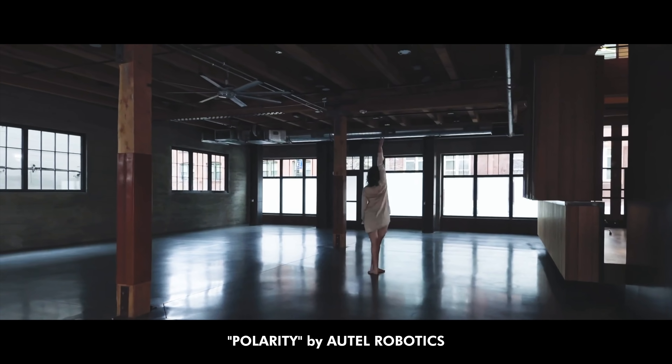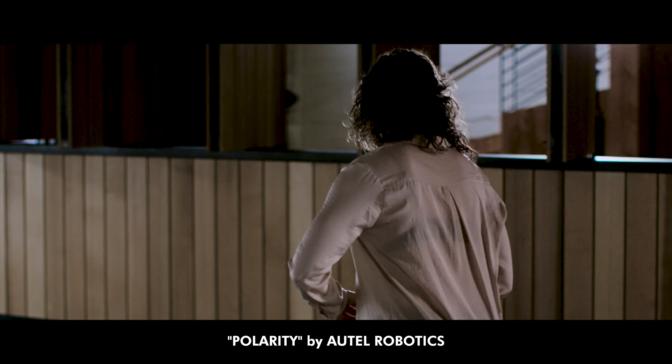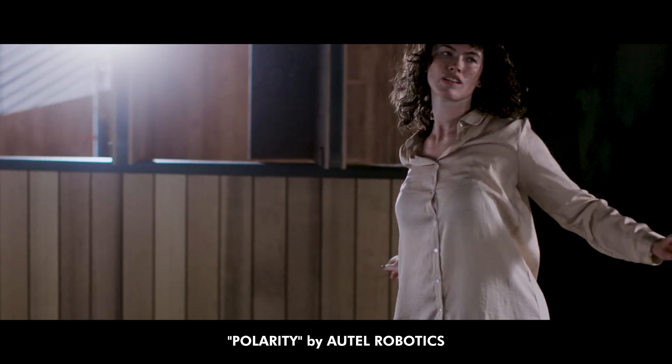One thing that's really cool is that Autel is focusing on the creator, the filmmaker, the photographer. They're so confident in the quality of their camera that they actually put the Autel Evo next to a Red camera and matched the footage.